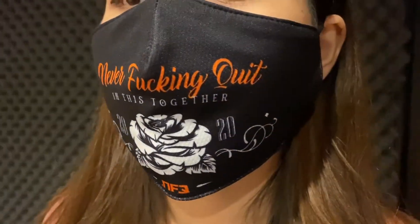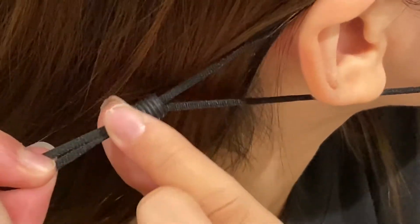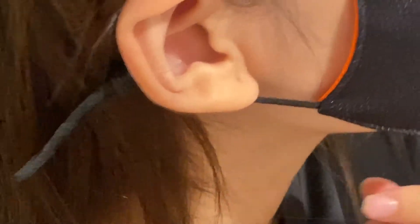Don't forget to wash the mask after using it. Also, you can adjust the strap like this, so the mask can fit your face perfectly.